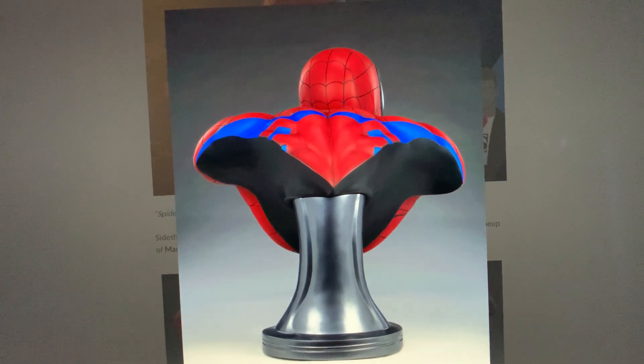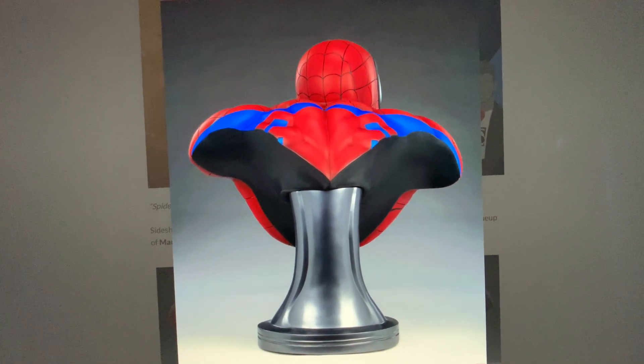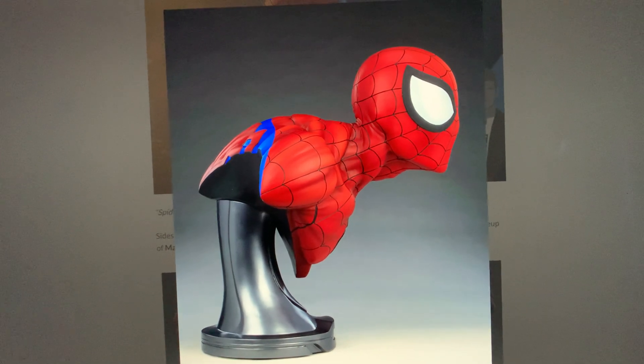Here's the back — you can see the spider symbol and the black. Not much to see outside of the spider symbol.